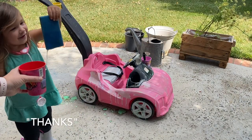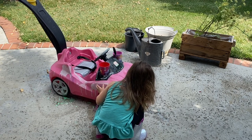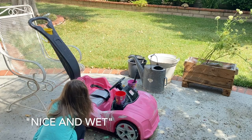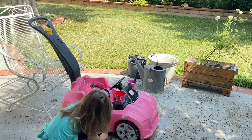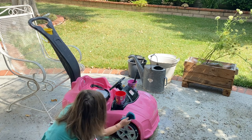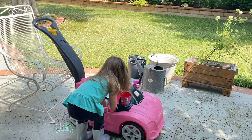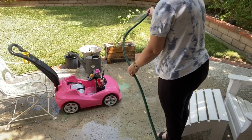Here's your sponge and your water. Dip it in the water to clean off the sponge, and then you can keep cleaning your car. Lovely job, Aubrey. You're doing a great job cleaning your car. The great thing about this chalk paint is that it washes away with water, and in my opinion, is much more fun than sidewalk chalk.